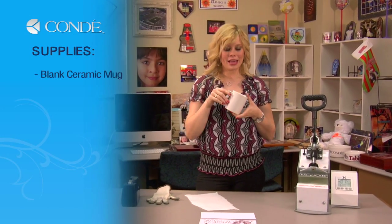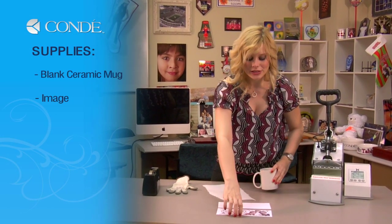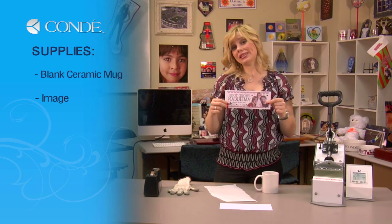First, the items you'll need today are a blank mug, the image you'd like to display — which you'll notice we're using Condi's new mug paper, which helps us align our image and helps us not waste any paper.